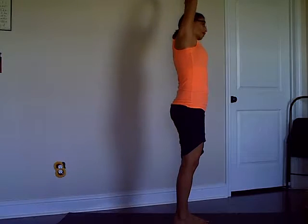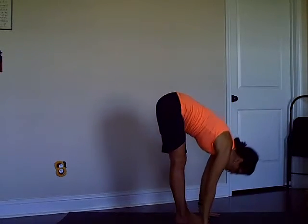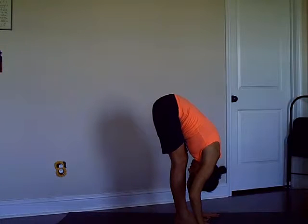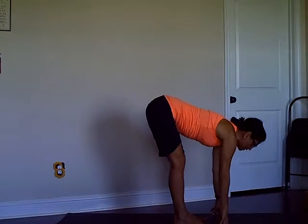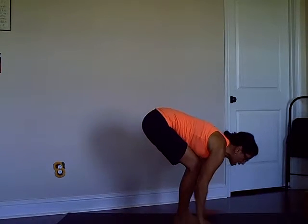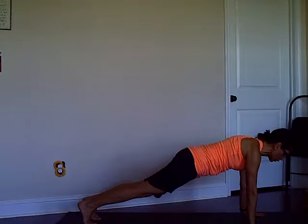On your inhale come on up, exhale fold forward, chest to the thighs, relax. Then inhale half lift, plant your hands and step back to plank position, hold the plank.